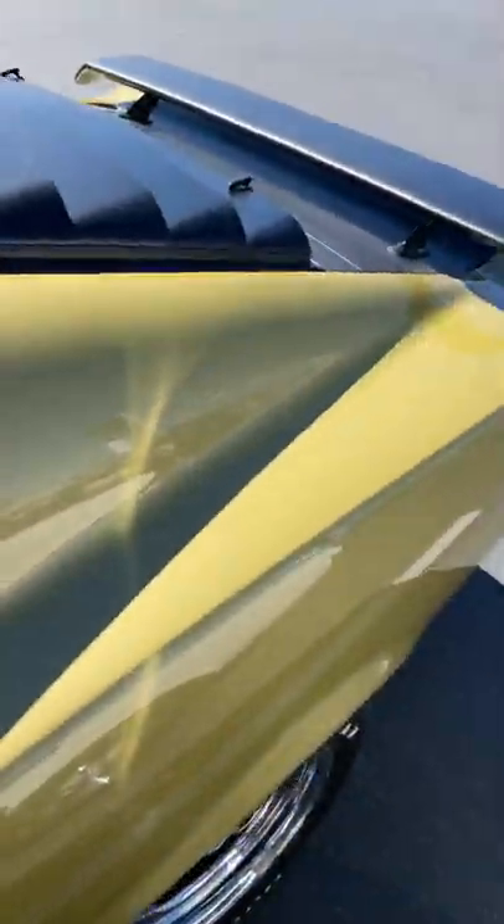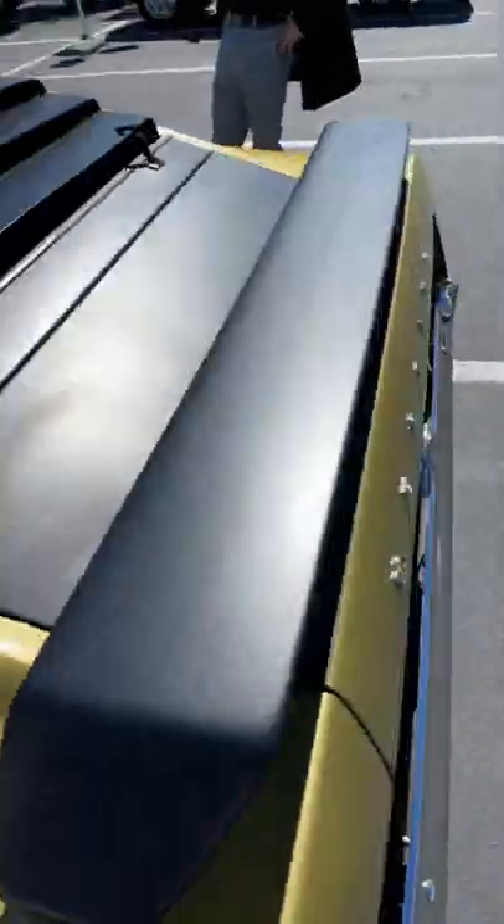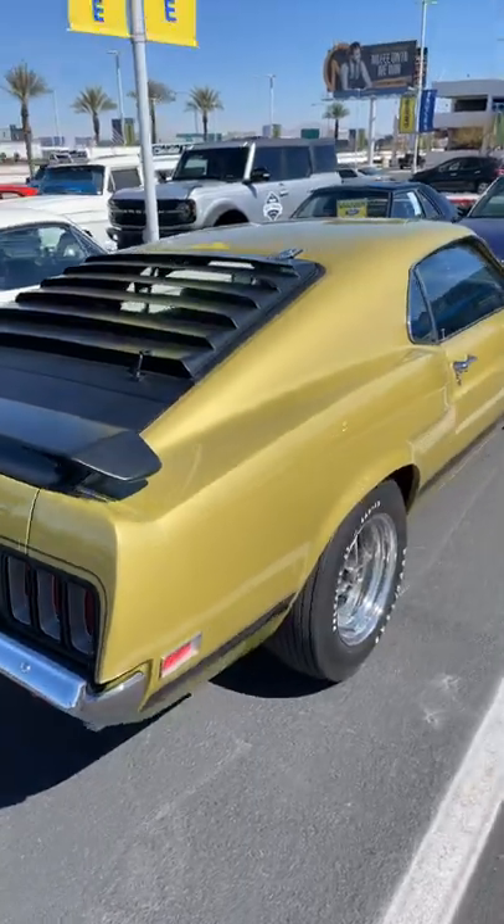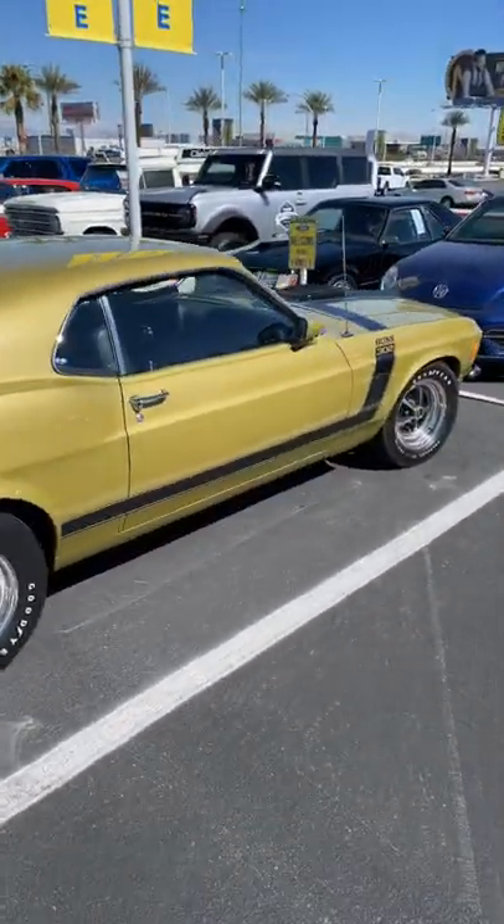But the exterior does look amazing — much better than any of the new ones do. What do you guys think of the 1970 Ford Mustang Boss 302?